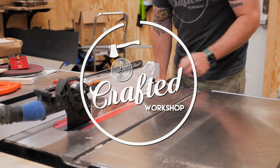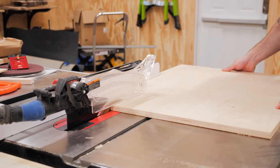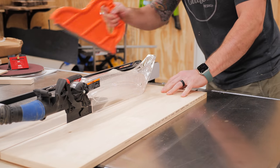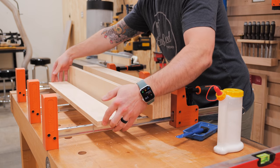I started the crosscut build by ripping a piece of three-quarter inch thick Baltic birch plywood into strips at the table saw. These pieces would make up the front and back fences of the sled, and to help beef up these fences I glued two of the strips together to form inch and a half thick fences.